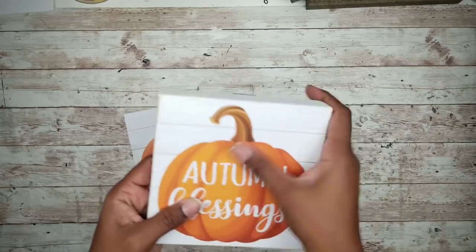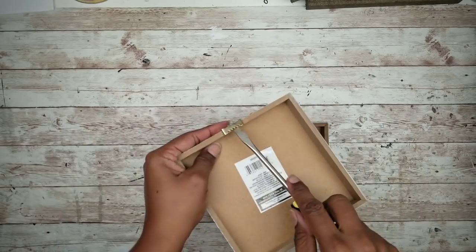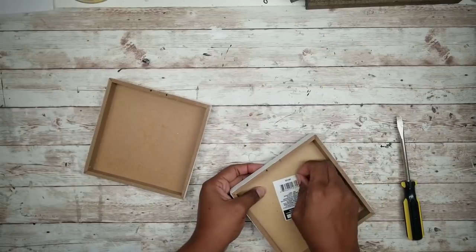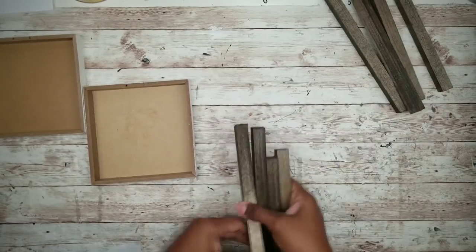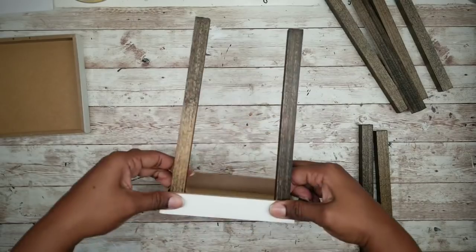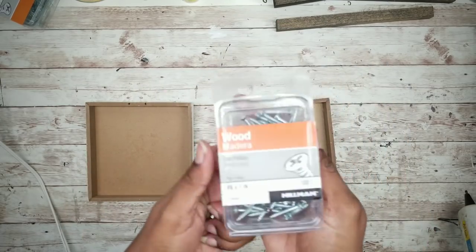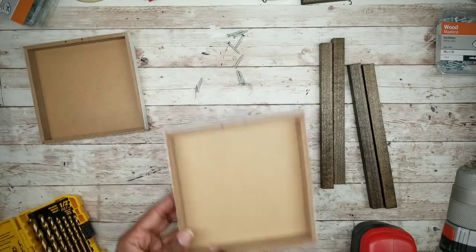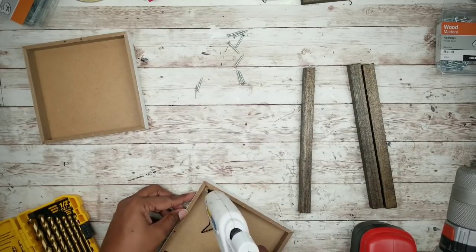Now we're going to take those square art pieces and remove any embellishments or ribbons on the front, then flip them over and remove those picture hanging hooks. We're also going to remove any stickers that may be on the back. Make sure that the frames are secure on all the corners before we start since sometimes they can come apart. Then we're going to take four of those square dowel pieces and place one in each of the corners. To hold the dowels in place temporarily, I'm going to apply a dot of hot glue in each corner and place one of those square dowels into place.